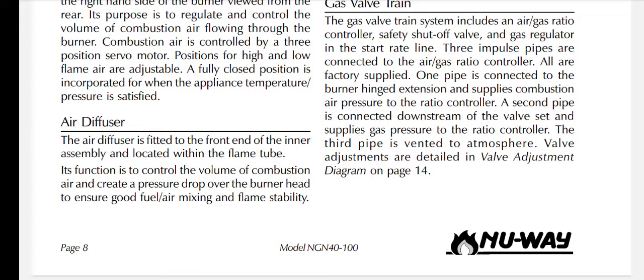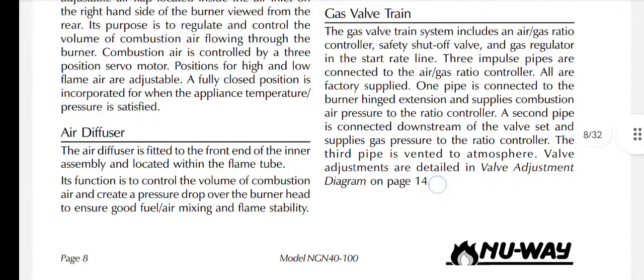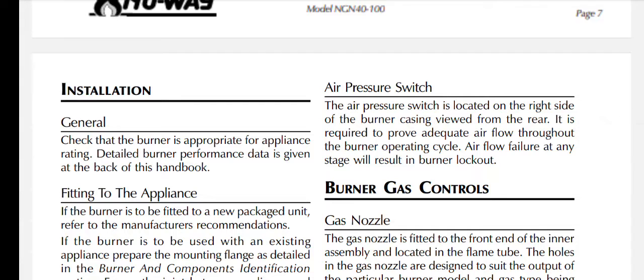The air diffuser is fitted to the front end of the inner assembly and located within the flame tube. Its function is to control the volume of combustion air and create a pressure drop over the burner head to ensure good fuel/air mixing and flame stability. The air pressure switch is located on the right side of the burner casing, viewed from the rear. It is required to prove adequate airflow throughout the burner operating cycle; airflow failure at any stage will result in burner lockout.